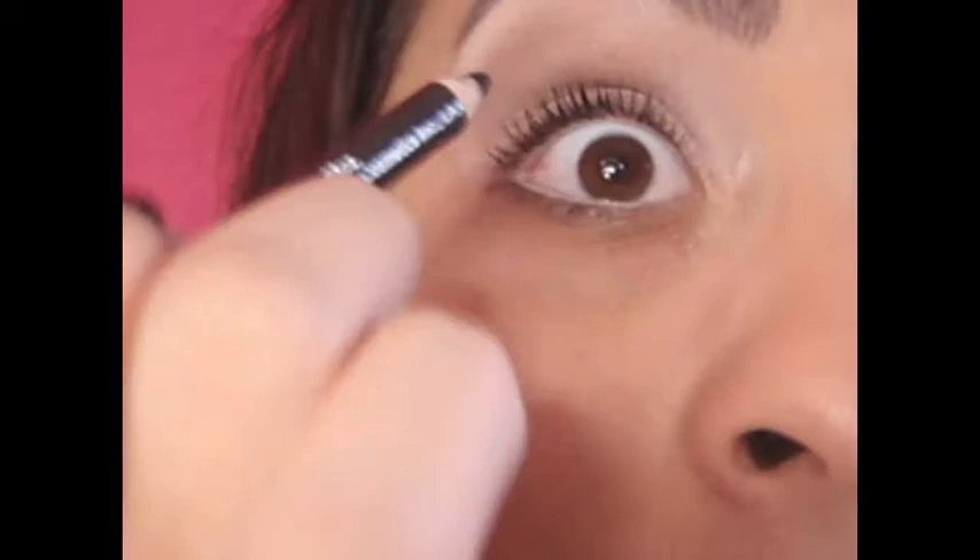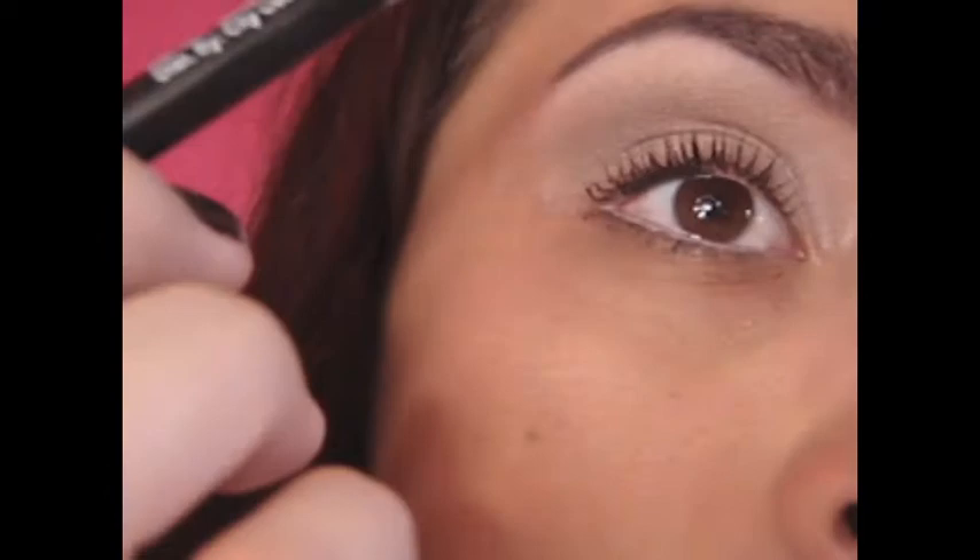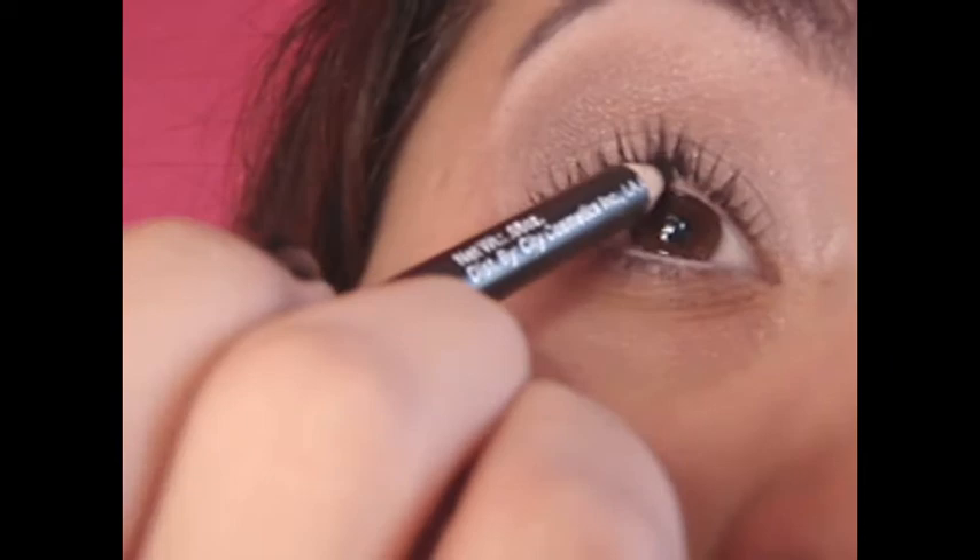Tip number three: if you want your eyes to look bigger, add a white eyeliner on your bottom waterline and a black on the top. If you want your eyes to look smaller, add black eyeliner to your eyes.